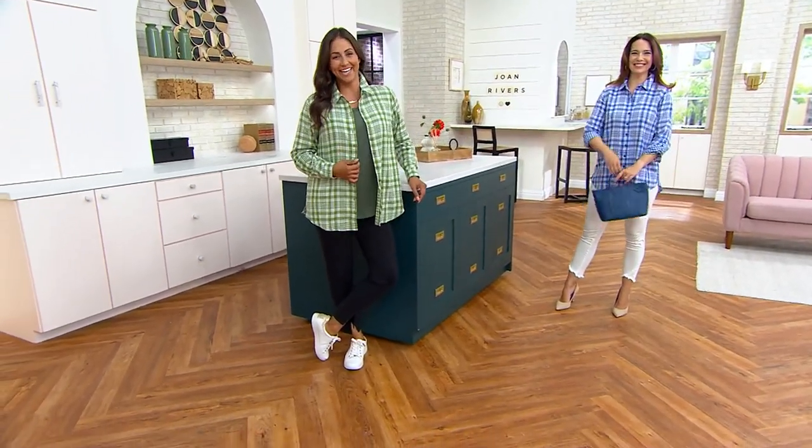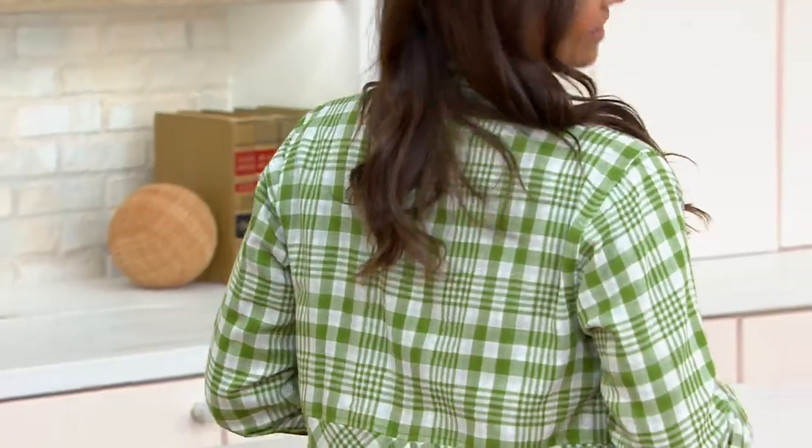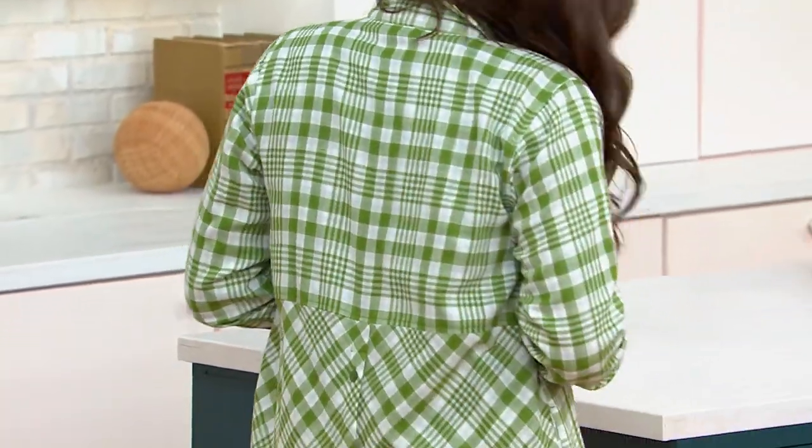We're loving this top already. We're all dancing for this top because I'm gonna pop all the collars — that's what I gotta do.